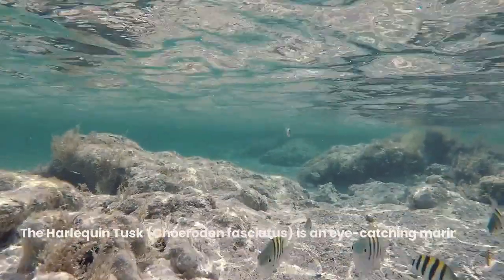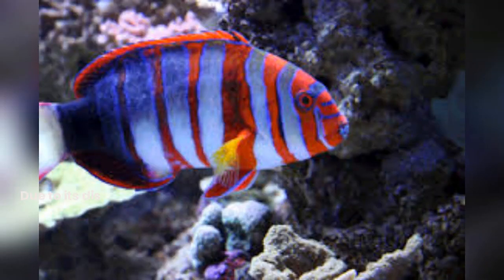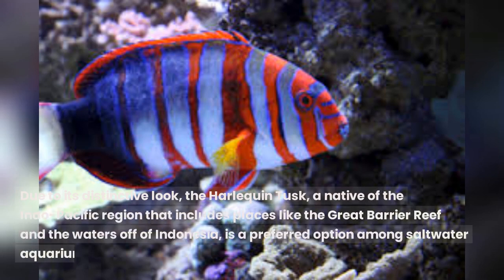The Harlequin Tusk, Chiridon fasciatus, is an eye-catching marine fish that is distinguished by its intricate and colorful colors. Due to its distinctive look, the Harlequin Tusk, a native of the Indo-Pacific region that includes places like the Great Barrier Reef and the waters off of Indonesia, is a preferred option among saltwater aquarium aficionados.